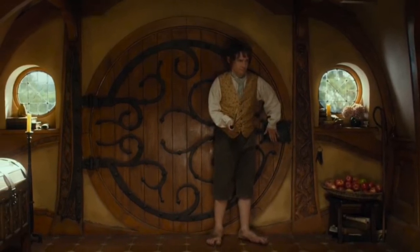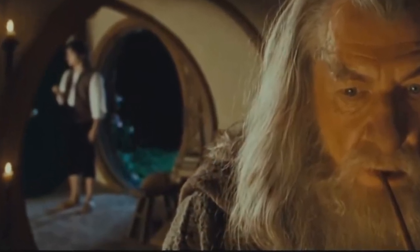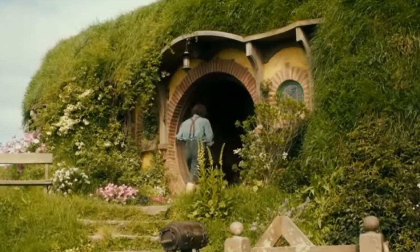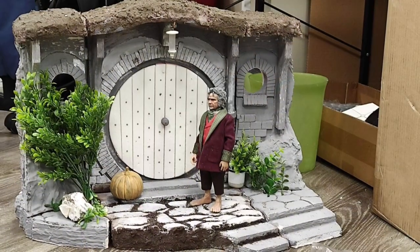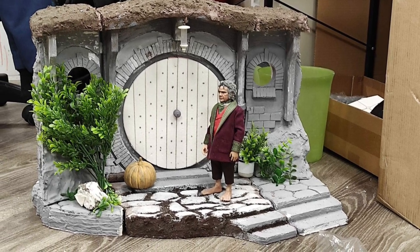It gets more confusing because Frodo almost seems taller than the door in some scenes, which doesn't make a lot of sense, and in other scenes he's much smaller. Asmus is actually working on their own 1:6 environment — I'm not sure if it will be available for purchase — but it looks like they also have the door a little bit too small.